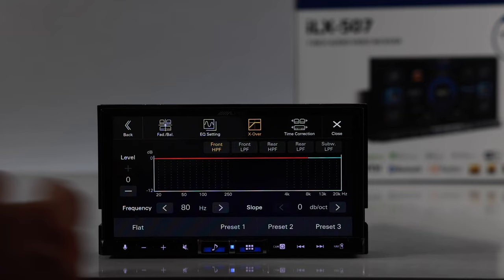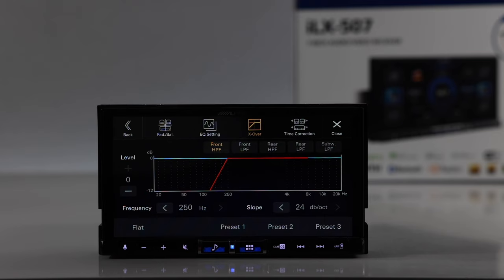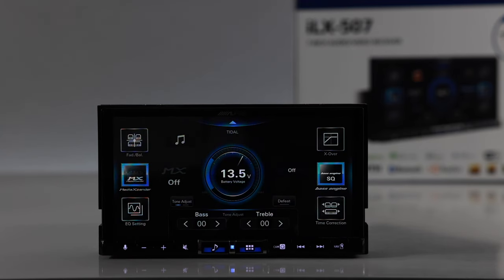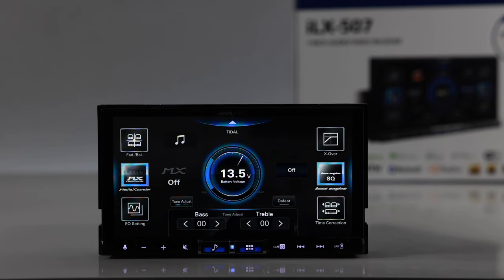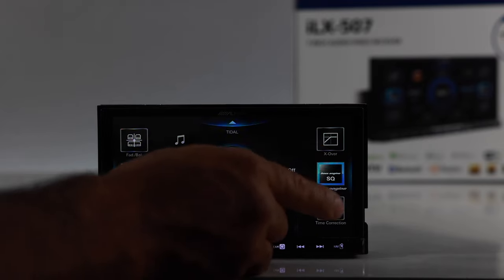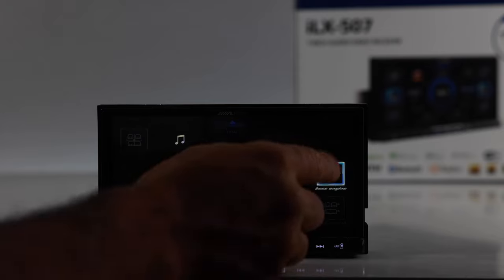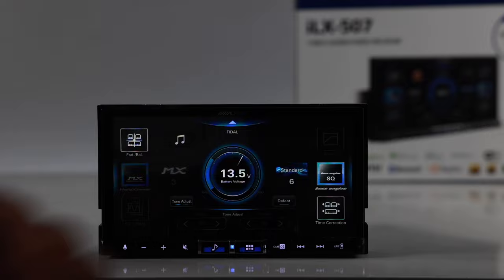Crossovers on the Alpine are set by frequency (20 Hz to 250 Hz) and slope (6 to 24 dB per octave) — same range as the Kenwood — with separate settings for front, rear, and subwoofer. Time correction is set by distance or milliseconds. The Media Expander is designed for compressed audio, filling in the gaps, with three levels of adjustment. The Bass Engine EQ — usable only when Media Expander is off — offers preset EQ curves including standard, mid-bass, rich, low-bass, and punch, each with levels 1 through 6.